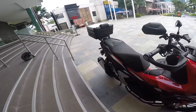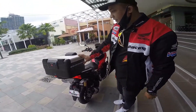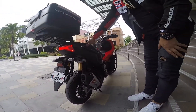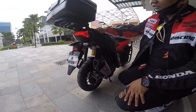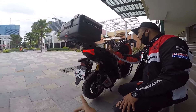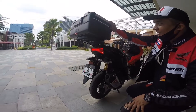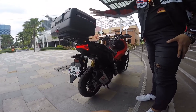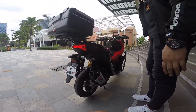Dito naman tayo sa likod, sir. So napansin ko may box. Yes — itong box, Shad ang brand. Yung bracket, even yung bracket Shad rin yung brand. So ito, partner niya talaga. Kaya gusto ko kasi fit na fit siya — kaya Shad kinuha kong brand ng bracket, and then Shad na rin yung box niya. Ang ganda ng box niya — sakto lang siya sa laki. Mas preferred ko kasi yung parang box type kaysa doon sa parang bilog — medyo mas bumabagay siya sa tanto ng mga ADV.